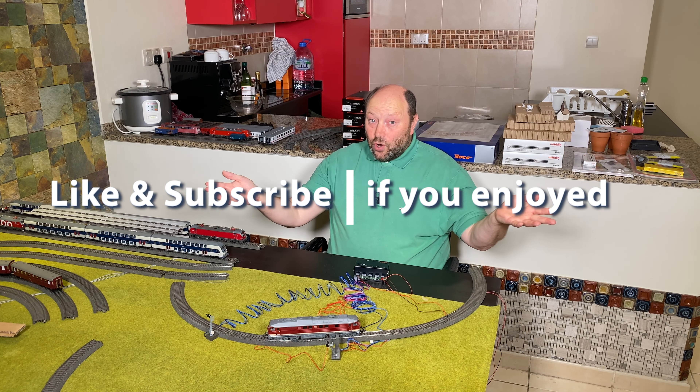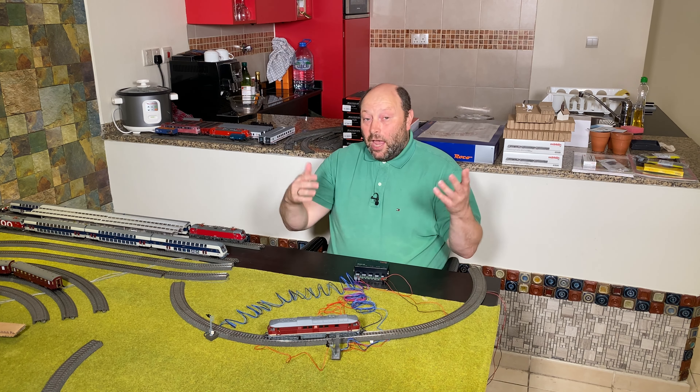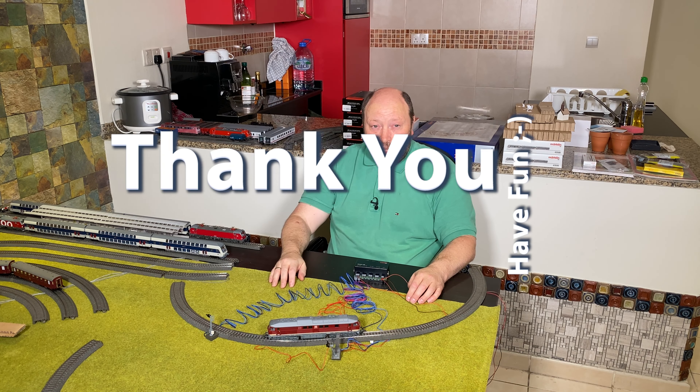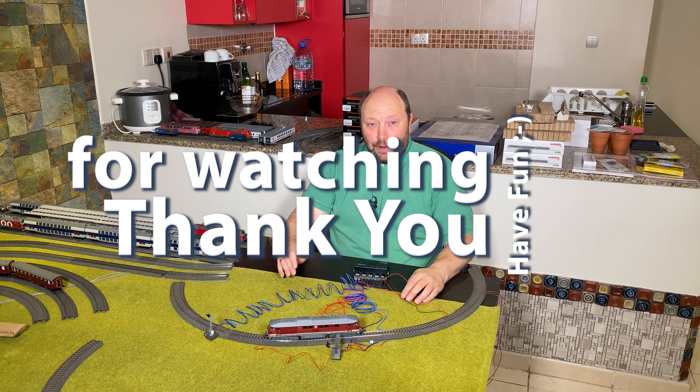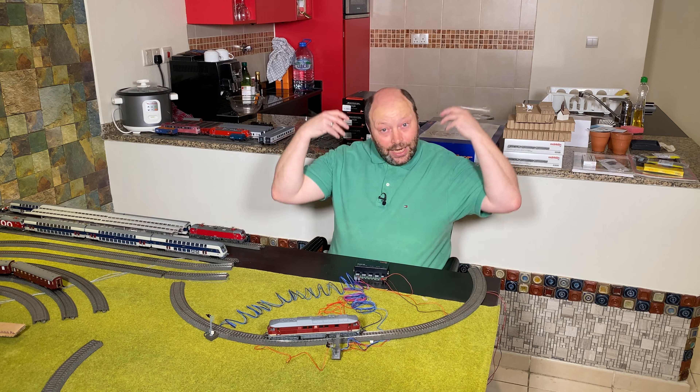I really do hope you enjoyed this video. If you enjoyed it, please give it a thumbs up. Please remember to subscribe to the channel and hit the little notification bell so that you'll be notified about upcoming videos. I hope to see you in a future video — enjoy!